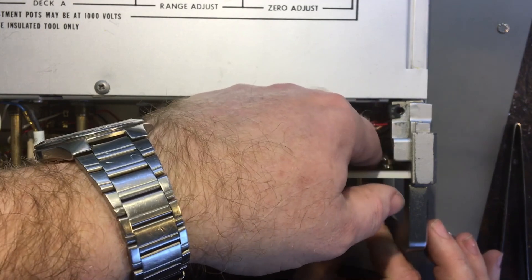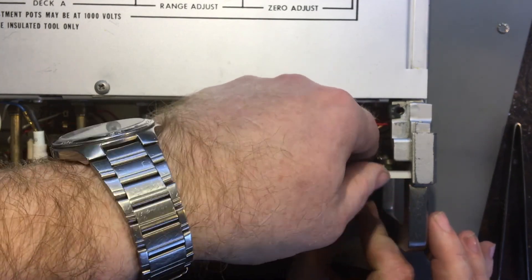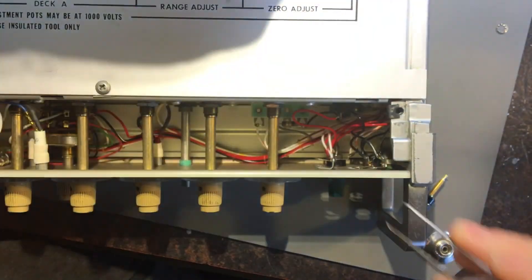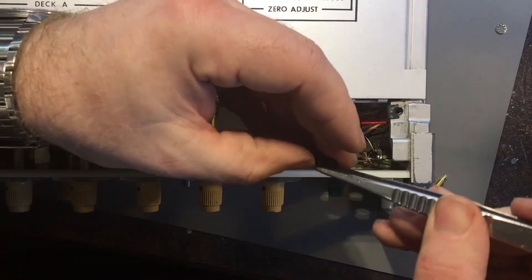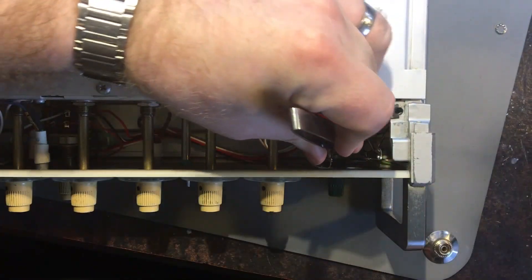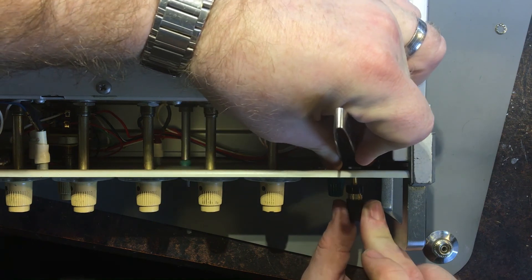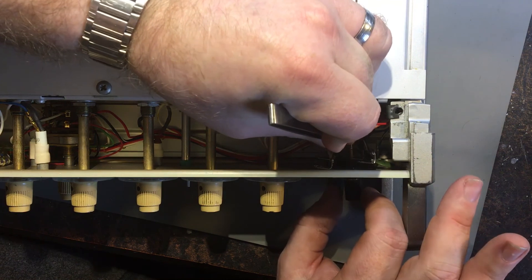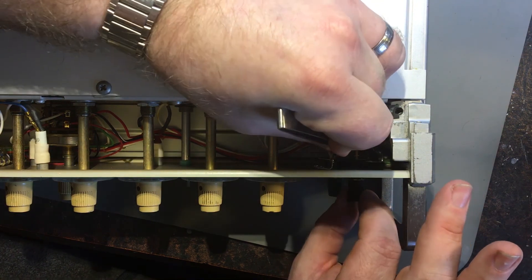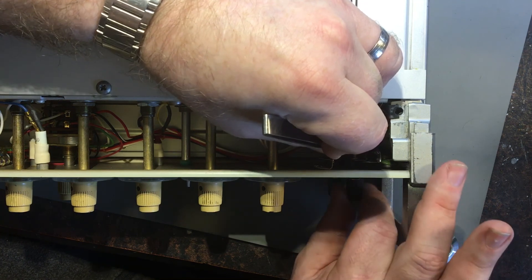Hopefully get it lined up, push this tab out the way as well. Do it from the opposite side - it's a little bit awkward. It's a bit of a tighter fit than the other ones were.